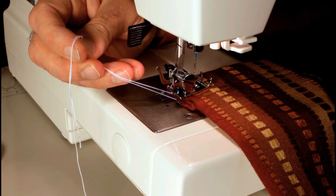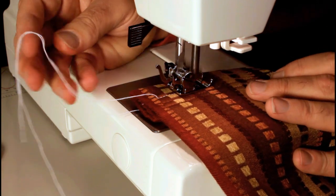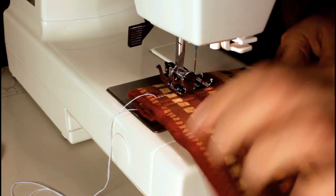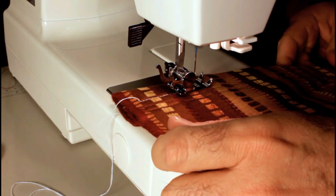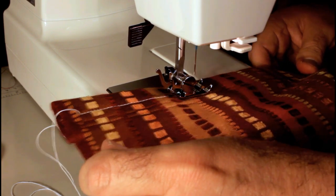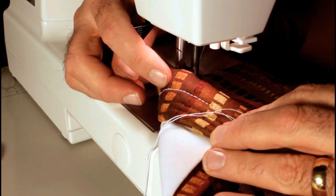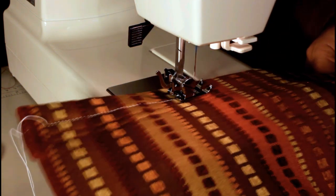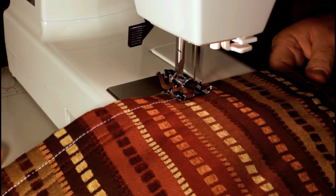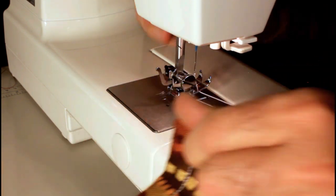Seems to be handling that fine. We're going to come off this side seam from six layers down to four layers. Looking at my tension — looks good. So here we go. That's good enough for us to look at our stitch.